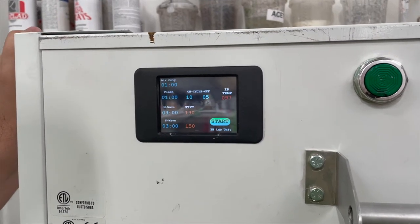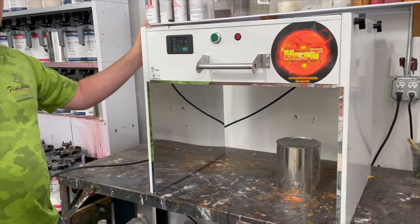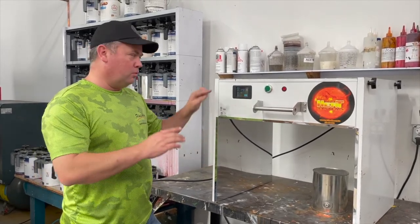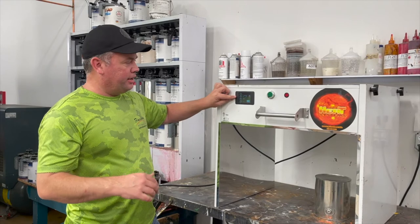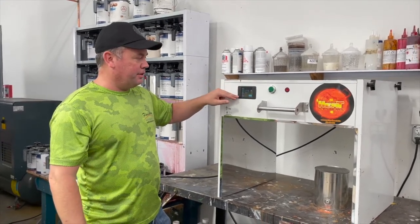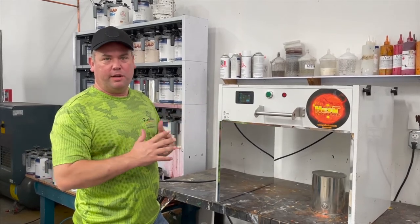This particular lab unit runs on 220 single phase. Our larger units all require three phase. There is a built-in fan. If at any point in your lab testing you see bubbles develop, that's part of the process — you have to build the recipe through trial and error. If you see a bubble in heated flash, give the air-only 30 more seconds. If you saw a bubble in medium wave, go back to heated flash and add 30 seconds. If you saw a bubble in short wave, go back to medium wave and add 30 seconds or reduce the temperature by about 5 to 10 degrees. Through trial and error you'll develop a recipe for any coating.